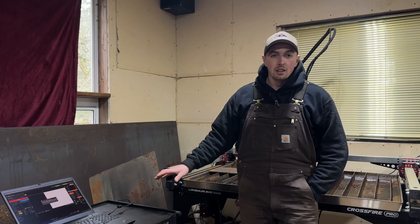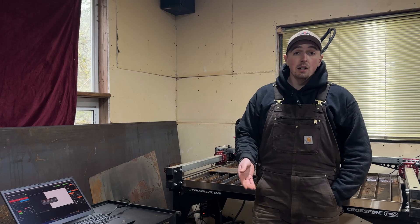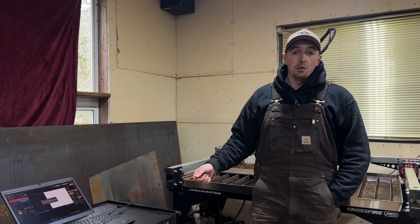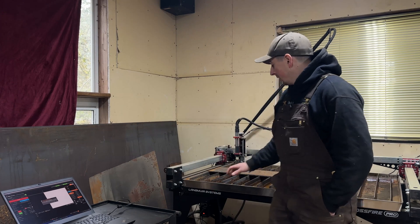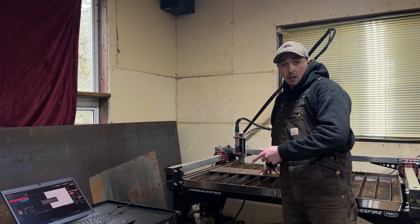We've plugged in the machine and got everything fired up. What we'll do is add in the tap file that we generated from the office, load that into Fire Control, do a dry run, and then confirm that the G-code was actually good for what we want. If everything looks good, I've placed a quarter-inch sheet right here and we're ready to get cutting on it.